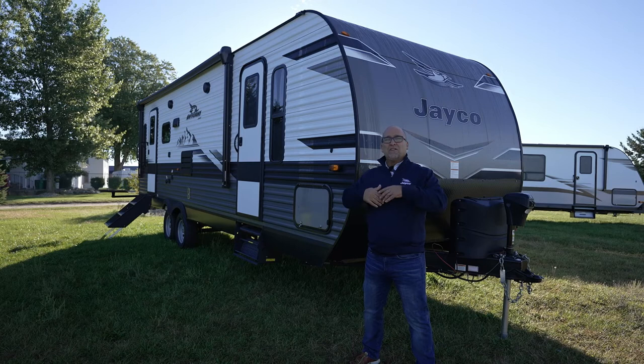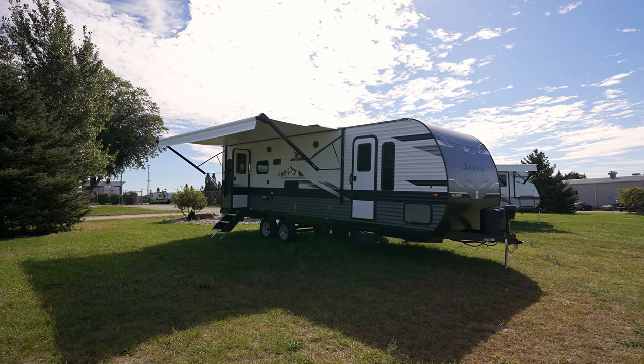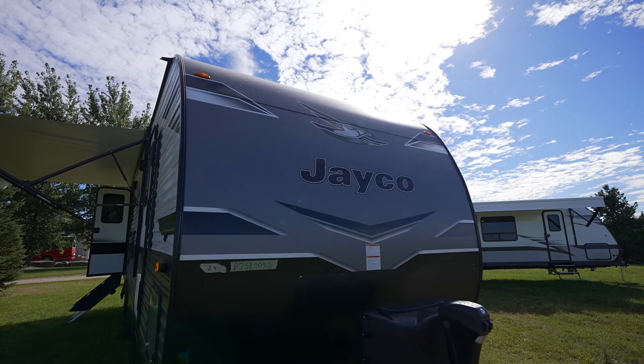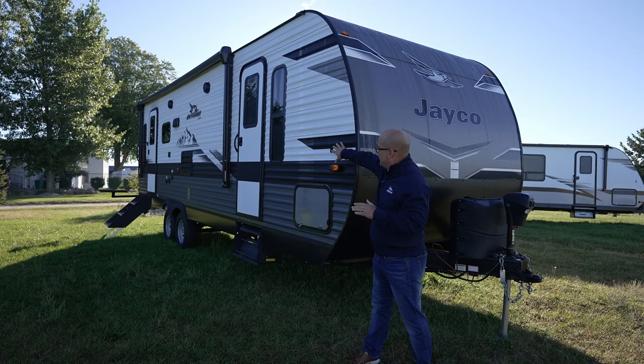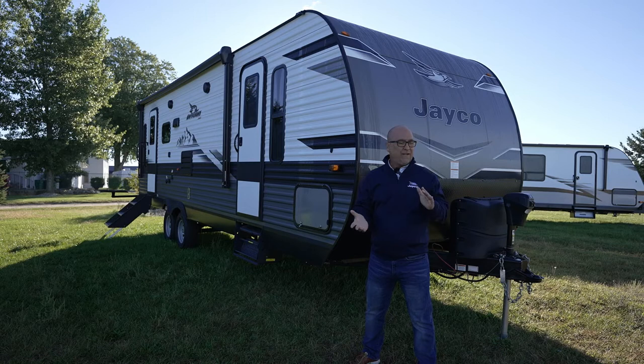First of all, I'm standing right here in the front. You see a brand new profile for 2023 — we've rounded the edges of the profile a little bit. It made it a little bit more aerodynamic, also a little bit more modern looking. A lot less bread-boxy, if you will. Really good looking profile. We've actually added smooth metal to the front. On the side, you see a corrugated metal — Mesa metal is what we call it. But on the front, just smooth metal — again, more aerodynamic, much more modern looking.